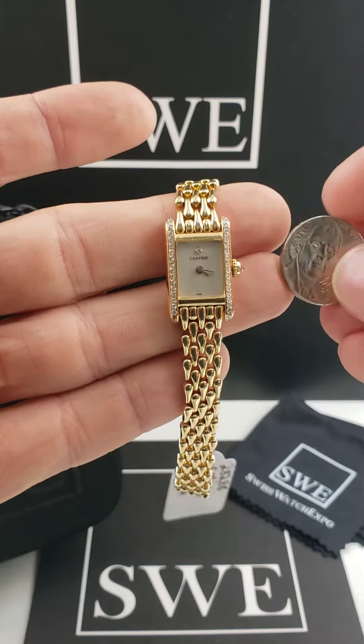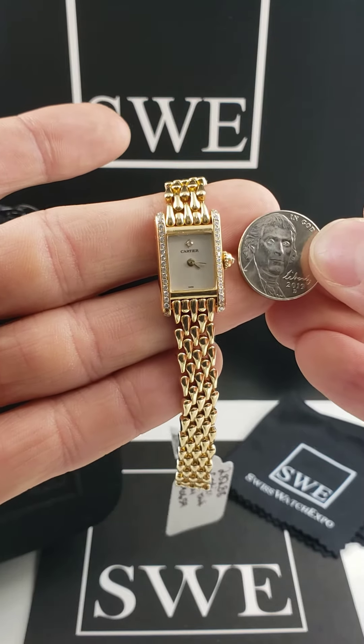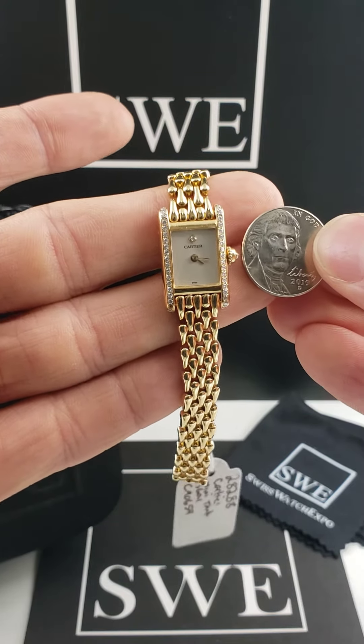Now, as for size, it is quite small. This is a United States nickel — a current production model of the nickel — so you can tell it is quite a small watch.